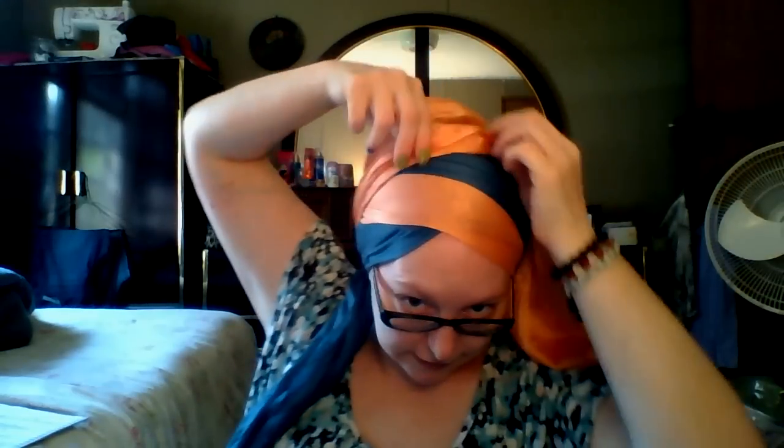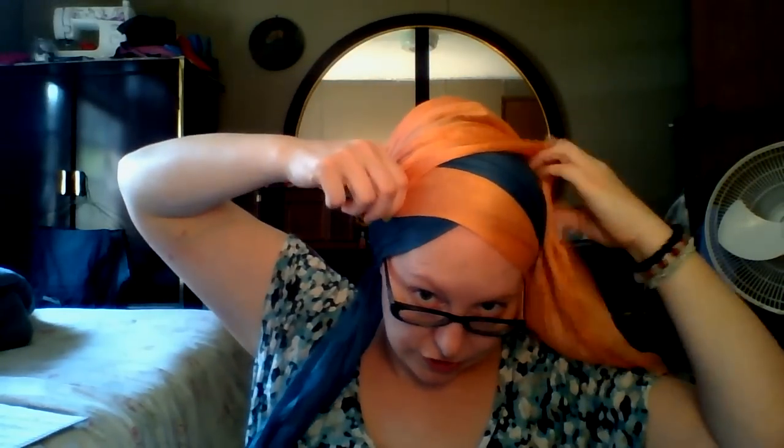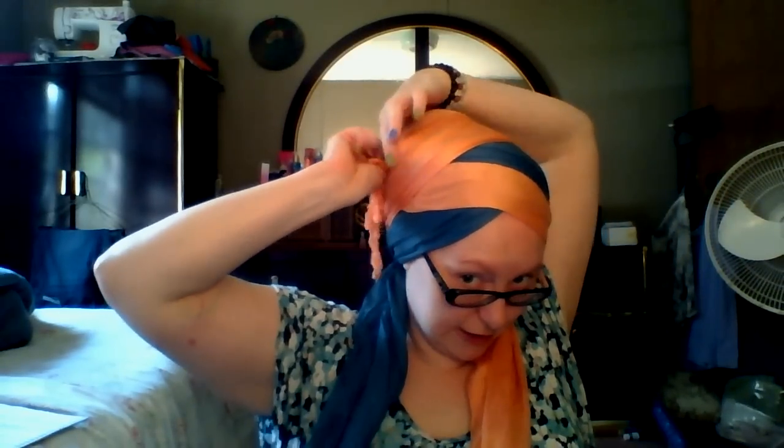What I did here is I just brought it around and tucked it underneath itself. It doesn't seem like it would hold very well that way, but it does — it holds well enough because the peach is going to go over top of it. Then I take the peach on the same opposite side, and you can adjust it however you need to get the point in the spot that you want it. Make sure you don't grab the short end, like I just did. Then I just tuck it in itself there. It's not too much of a worry because the dandelion joy is going to go over the top.